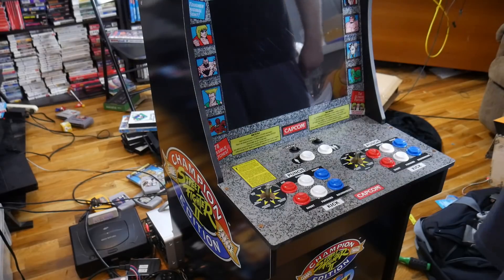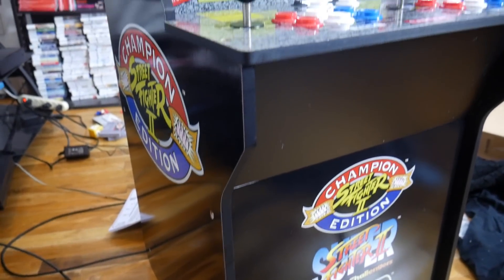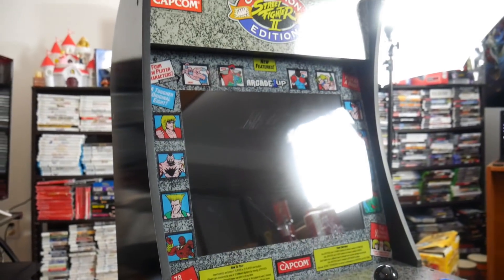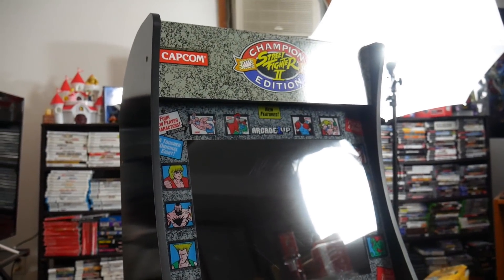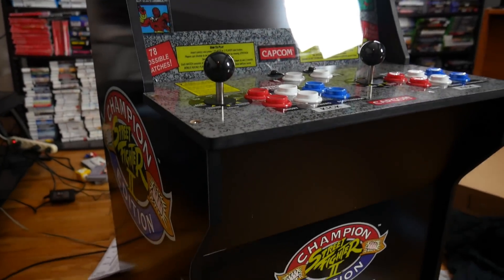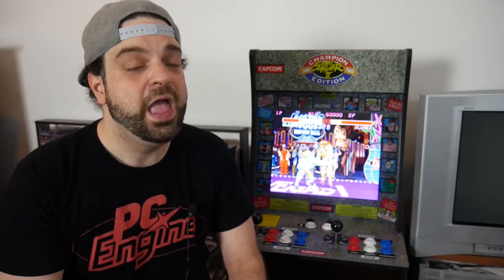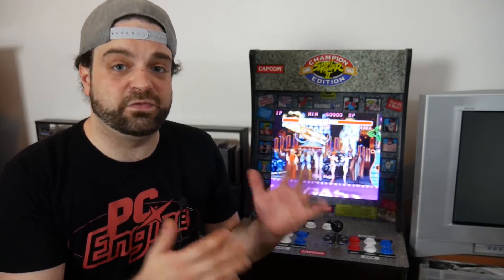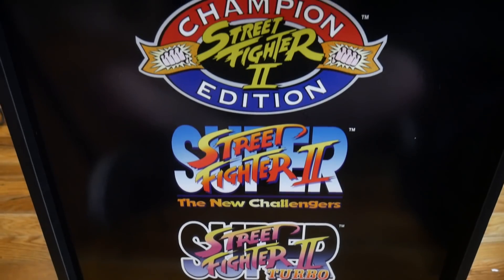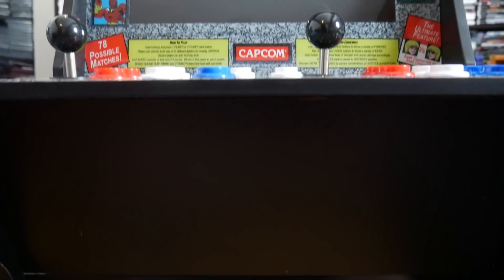I love the arcade style of this system. It is built off of the Street Fighter II Champion Edition arcade cabinet — that's what it's modeled after — and they really got the details down. There's a lot of the same branding and logos, and it definitely looks like a Street Fighter II Champion Edition arcade cabinet. This cabinet comes with three versions of Street Fighter: Street Fighter II Champion Edition, Super Street Fighter II The New Challengers, and Super Street Fighter II Turbo.